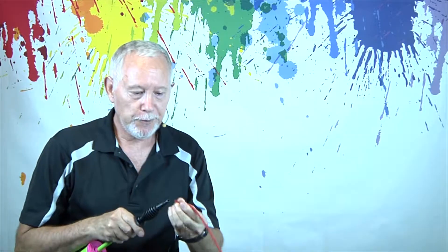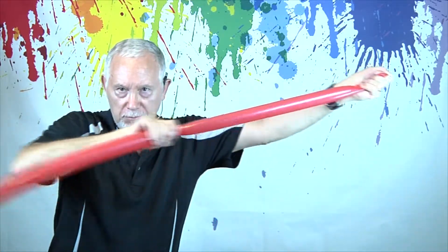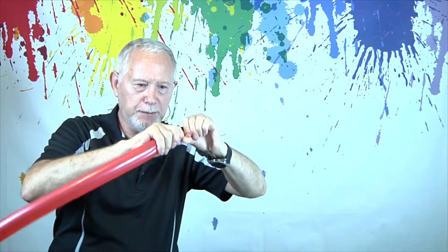How to make the letter R. All right, let's blow up a balloon, leave a little bit there, give it some flexibility.